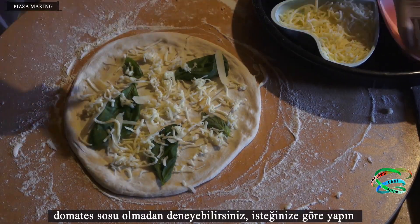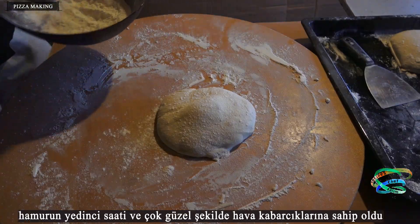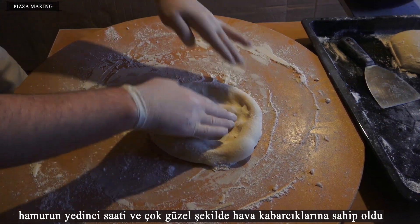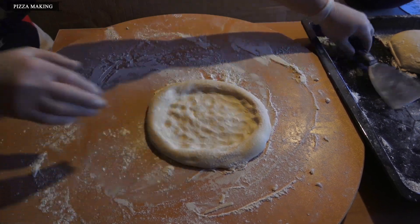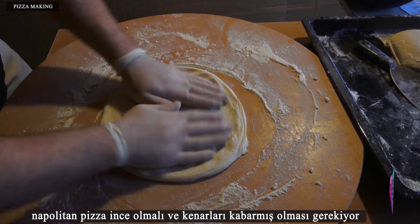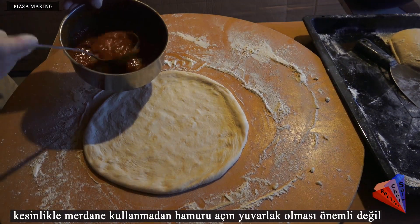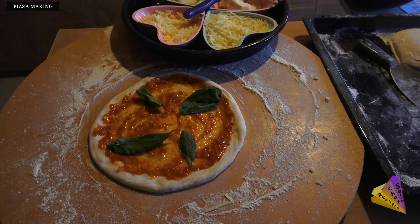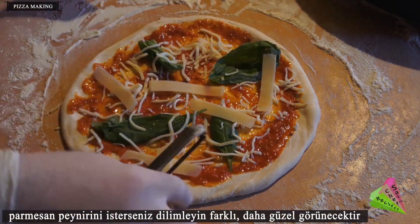You can also try it without tomato sauce — do it according to your wishes. After 7 hours of dough fermentation, you get very nice air bubbles. Neapolitan pizza should be thin with raised edges. Open the dough without using a roller — it doesn't matter if it's not perfectly round. You can also use ready-made tomato sauces for this pizza. Slice the parmesan cheese if you want; it will look different and better.